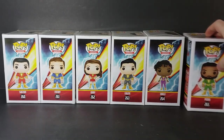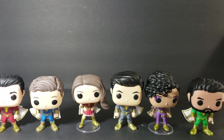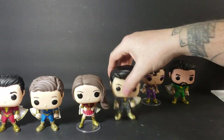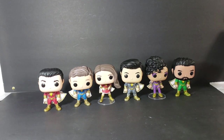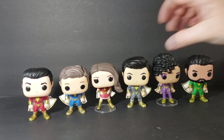Now, just like with most pops, the packaging is the same all the way around other than the character displayed on them, so we won't be getting into that. Let's go ahead and open them up and take a look at the pops themselves. Here we have the Shazam family — formerly called the Marvel family — since Marvel has laid claim to the Captain Marvel identity with their movie.